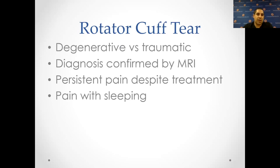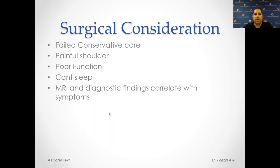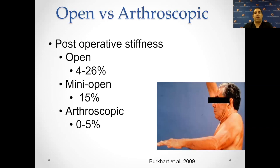Rotator cuff tears can be degenerative — progressing over a long period of time — or traumatic, happening acutely. An MRI can confirm what is going on and show us what the tendon looks like. You can have persistent pain despite treatment, pain with sleeping, and if the pain progresses or gets worse with a known rotator cuff tear, that usually means the tear might be progressing. These rotator cuff tears can be small or large, depending on how long the tear has been there, the tendon quality, and what the injury was. Surgical consideration: if you fail conservative care, have a painful shoulder, poor function, can't sleep, and MRI findings correlate with symptoms, surgery is indicated. This should be done arthroscopically — arthroscopic surgery has a much lower chance of getting stiff, you can see the tendon a lot better, and overall you get a better quality repair.